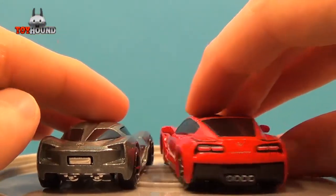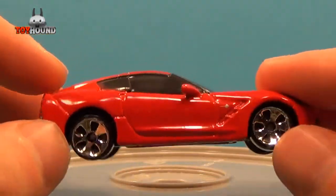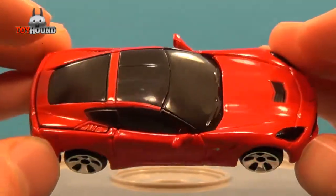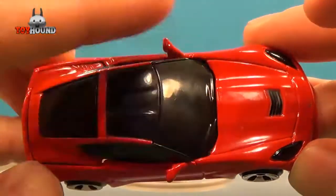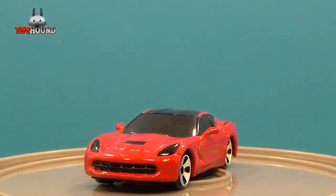Here's how it looks on the back. One complaint I have is the rim selection — the rims could have been better. But I got this for a dollar at Dollar Tree, so I didn't pay that much for it. It's still a nice car. If you're into the 2014 Corvette and want a little replica without spending a lot, it's a nice car.